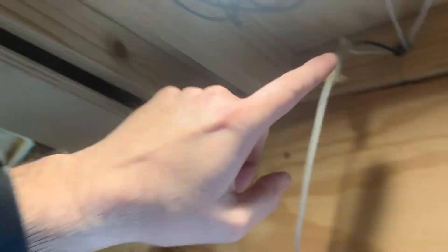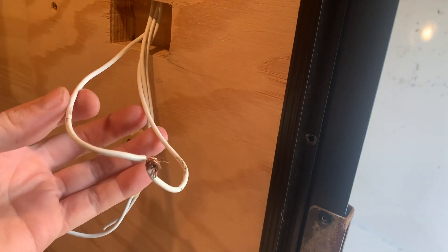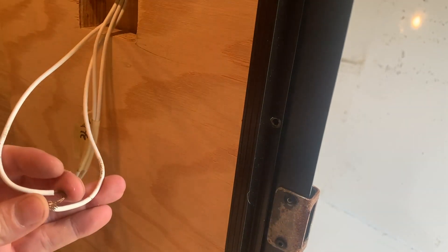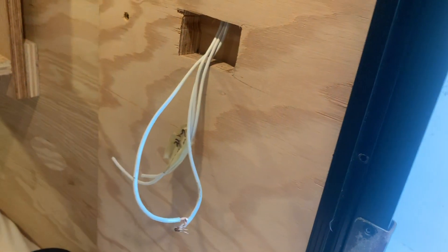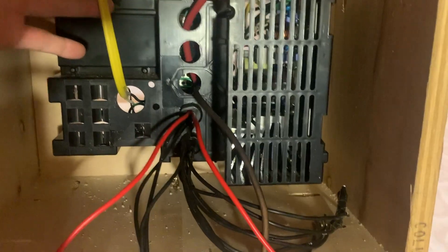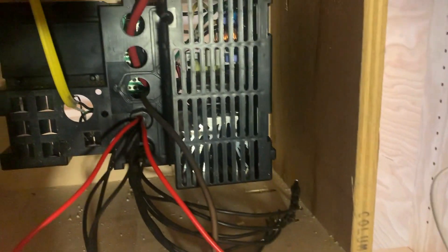These wires run down behind the wall down to here. This is my lights — I'll have a switch here but I haven't installed it yet, so right now it's just touching the wires together to make the lights come on. This one will be for the outside light above the door.